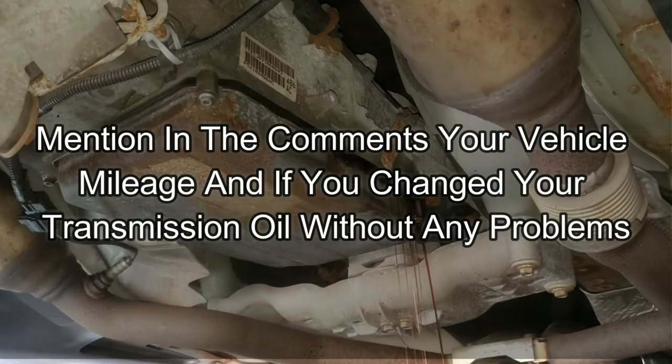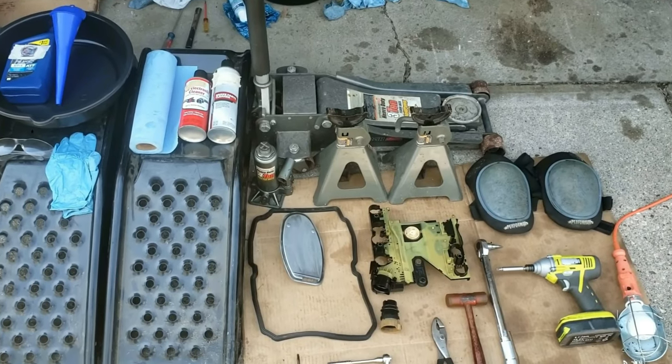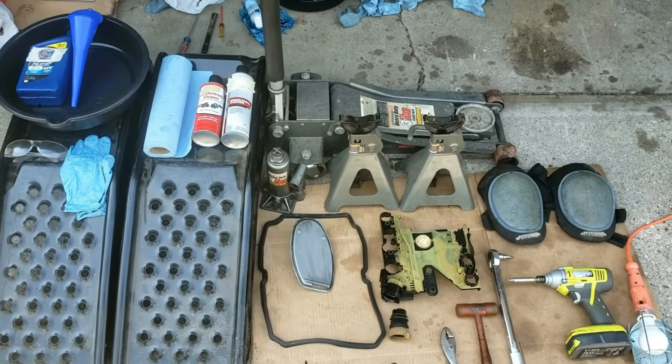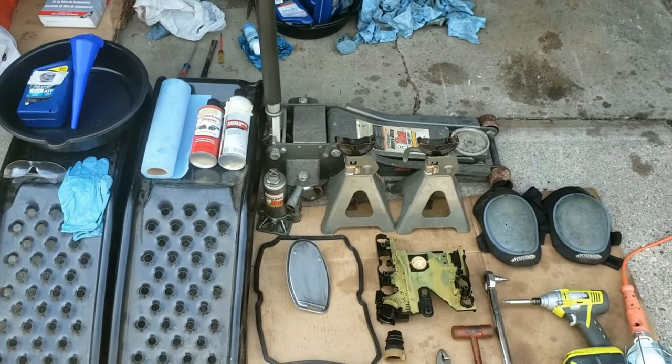This car has around 80,000 miles on it. These are all the tools, supplies, and parts you'll need to gather — I counted around 30 items. This may seem like a lot, so for easy reference I will put a checklist in the description below.